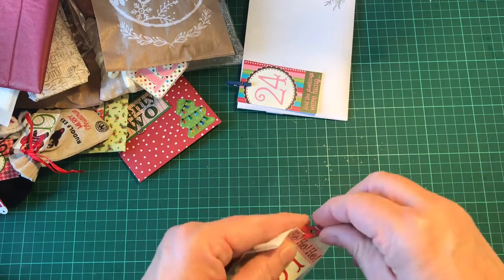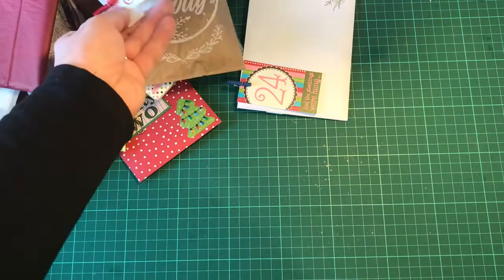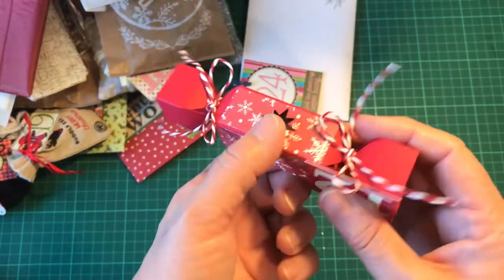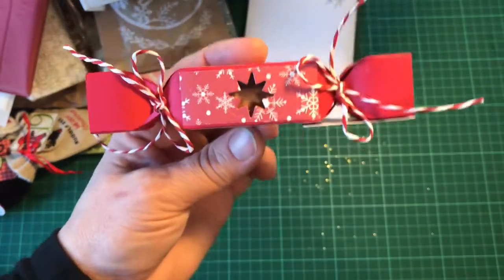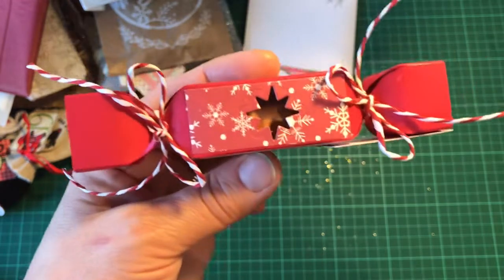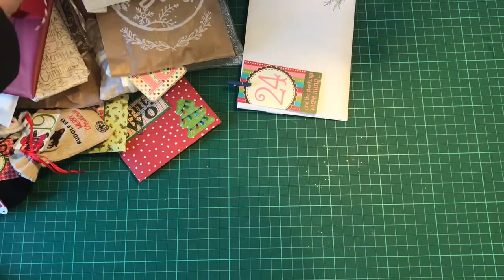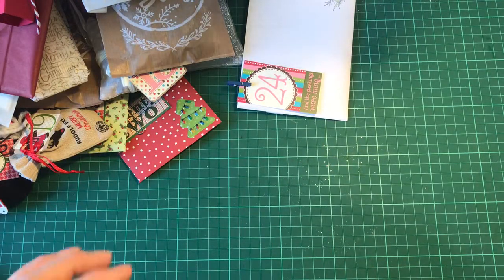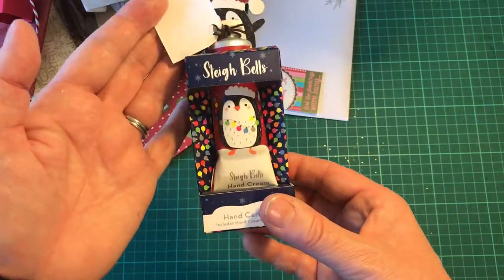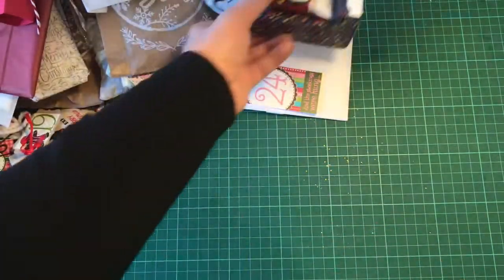I'm hoping to get this packaged up later — I am working tonight but we'll see. Number 12: I have made a little cracker and inside there is an orange and mango lip balm, and here is some hand cream and a little nail file.